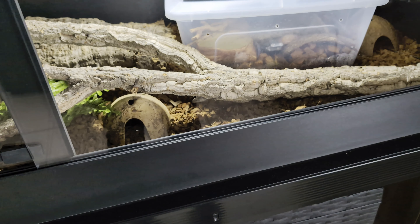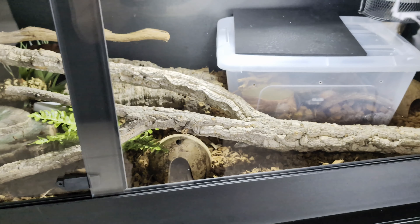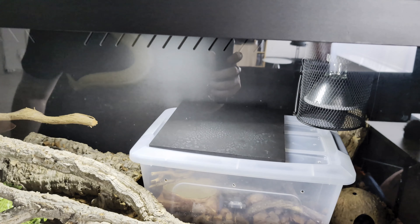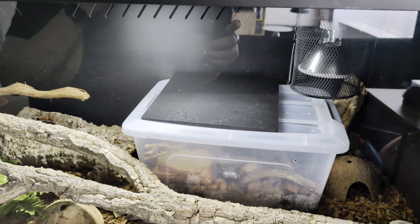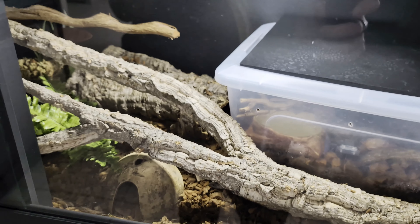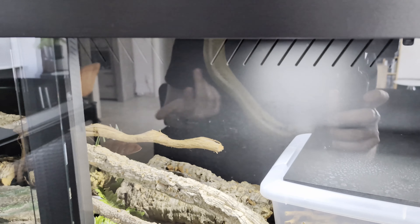It stays wet a lot more than the other substrate I tried. I end up with fog and all that, which is not great when keeping snakes. It does dry up with time eventually, but it takes longer than you'd want.